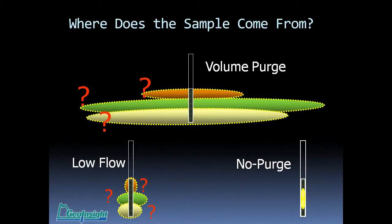This is the basic difference between the sampling methodologies. With volume purging, you're purging a large quantity of water, reaching out horizontally and vertically above and below the well screen — defining exactly where that sample comes from is very difficult. No-purge sampling collects a sample solely out of the water flowing through the well screen, from a very precise vertical and horizontal interval. Low-flow sampling is somewhere in between the two — it does reach out into the formation, but not nearly to the extent of volume purging.